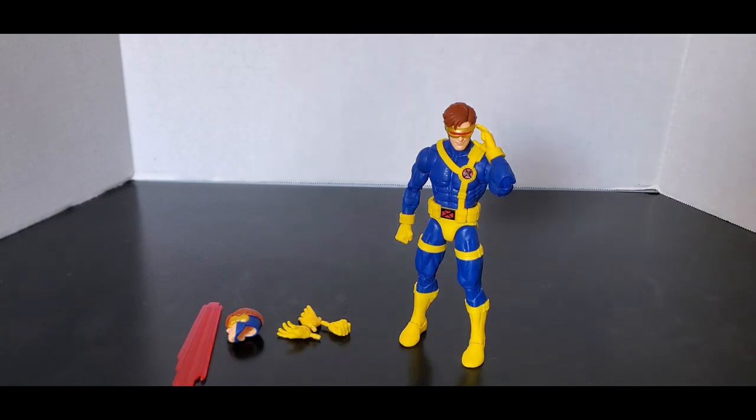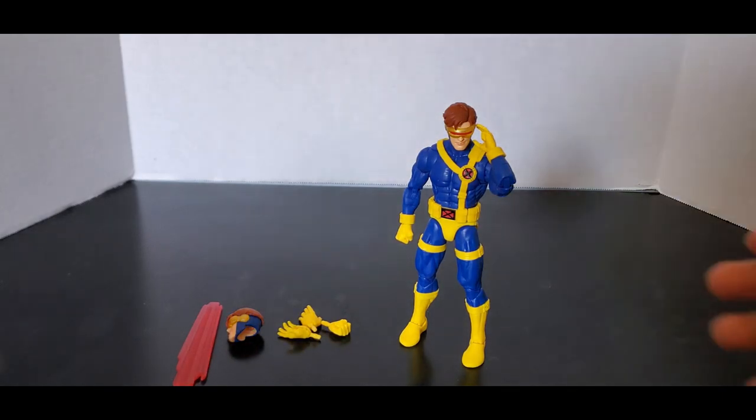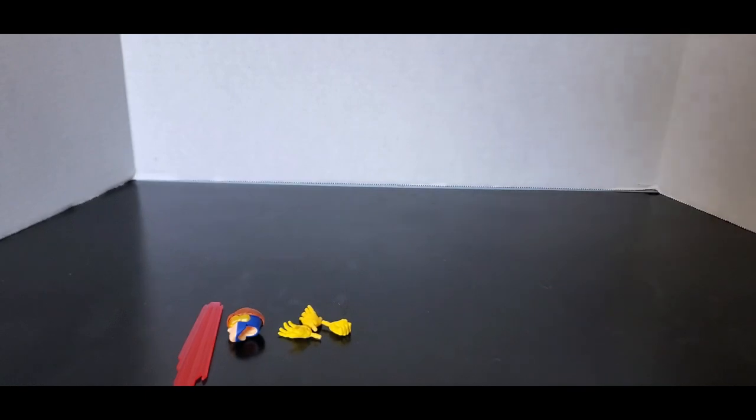Here's Cyclops out of the packaging, and let's take a closer look at him, shall we? First and foremost, let's set him off to the side and let's look at his accessories.